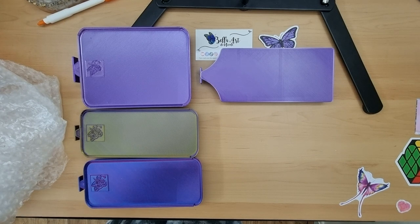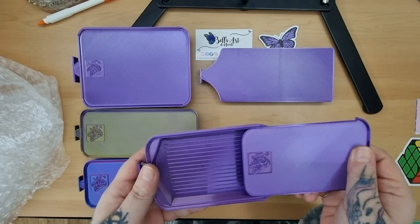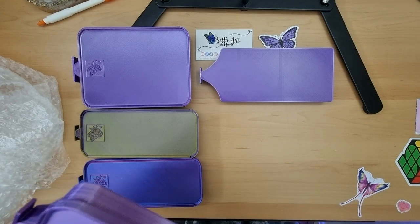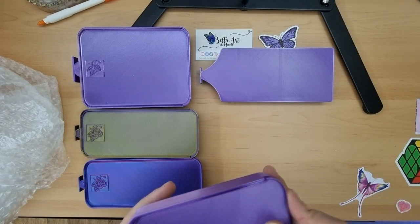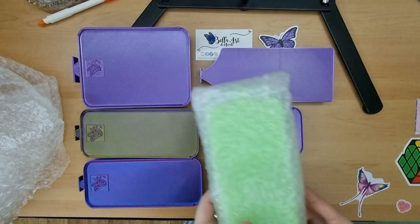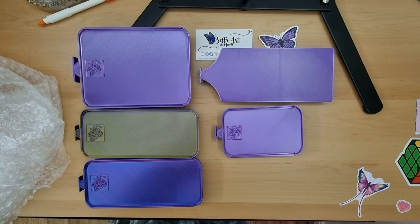And this one is the large one, I think. Yeah, this is similar to the one that I won. And then finally I have to get this green one — I wish I'd got one of these to go with this one, but never mind, it is what it is.